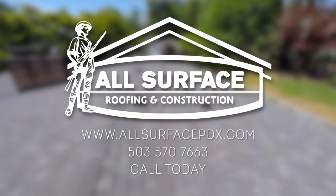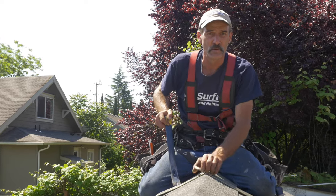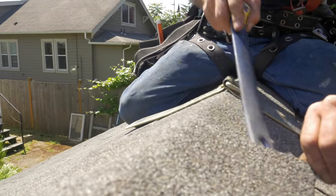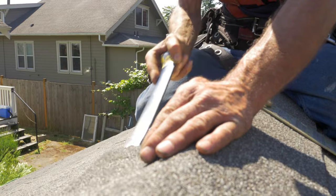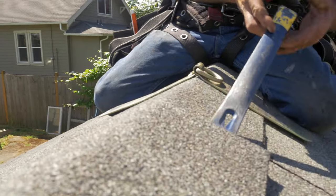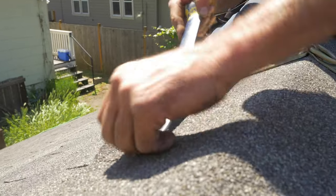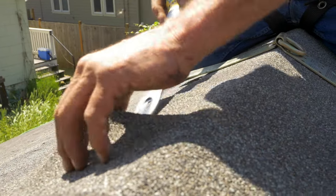Now we're going to install a temporary roof anchor the correct way to avoid damaging the ridge shingles. We're going to first loosen the tar seals by taking our flat bar and gently getting underneath the ridge shingles, breaking the tar seal. We're going to do that on a couple, maybe three of these.